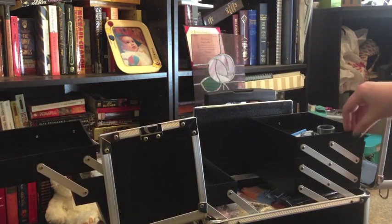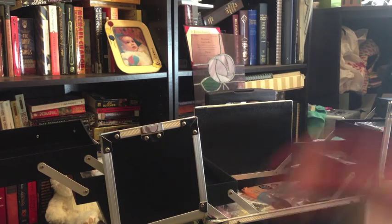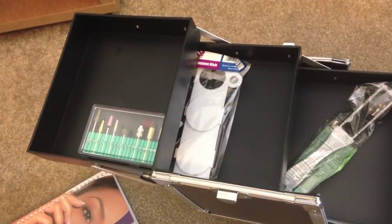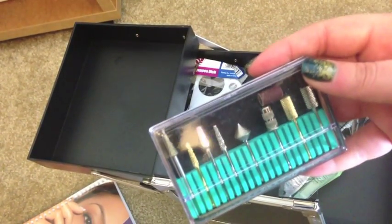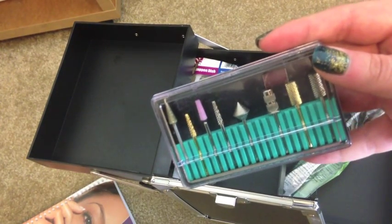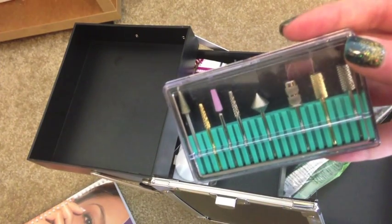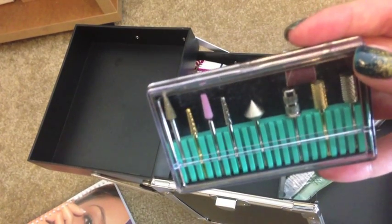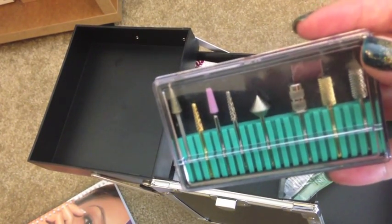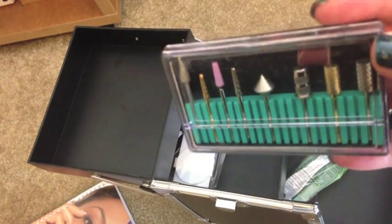I actually haven't had a lot of time to organize anything yet, so it's all kind of in there haphazardly. On this side at the very top we have a set of drill bits. We're just starting to learn how to use the electric file — each of these little bits fits into the file so you can work on acrylics or even natural nails. I think there are a lot of myths about it being scary or dangerous, but I actually think it's really awesome.